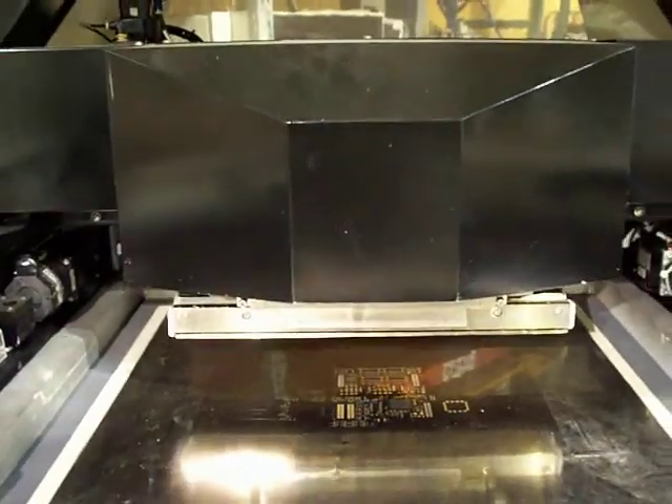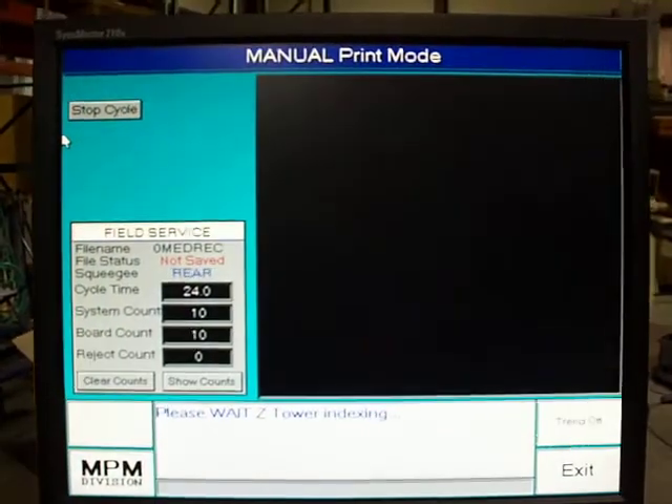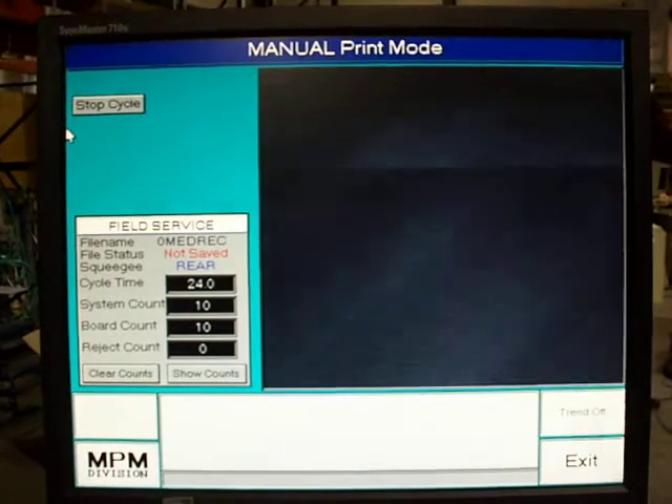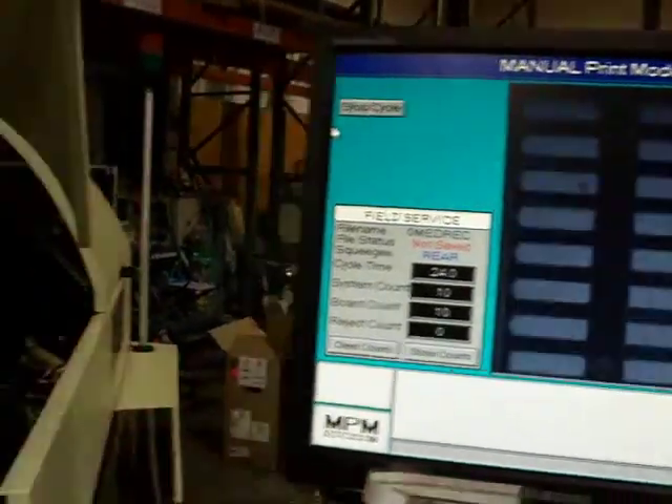And the board's entering the machine. Board alignment. We've got a print stroke. Board's released. We've got post-print inspection, looking for residuals. And the board leaves the machine.